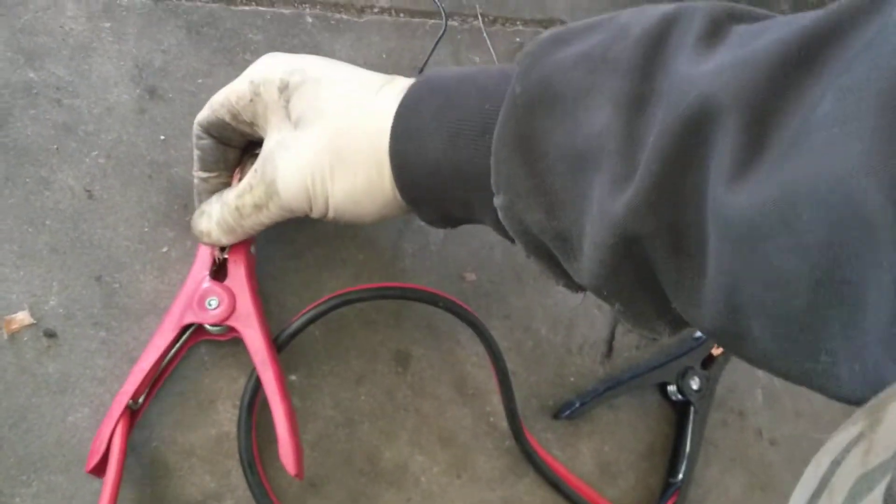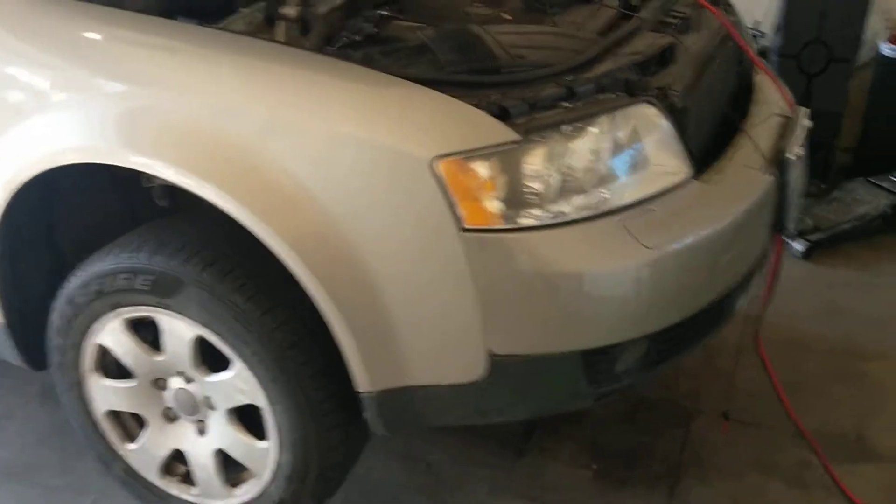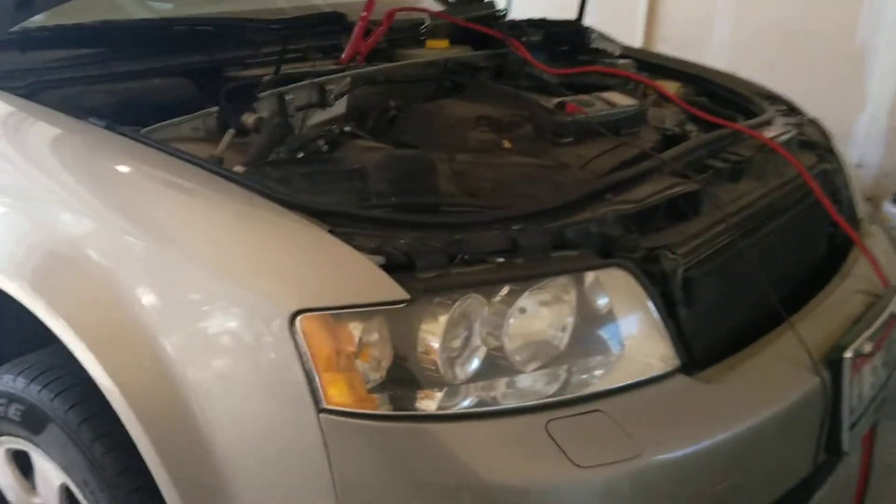I'm going to put the ignition on. I have the starter rigged up here — I'm going to hook this up. Look at that. I was able to hotwire the starter and start the car.